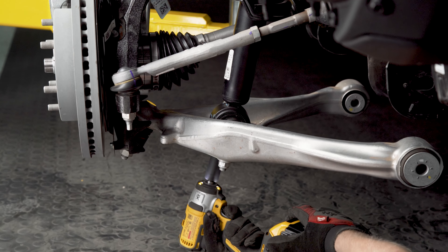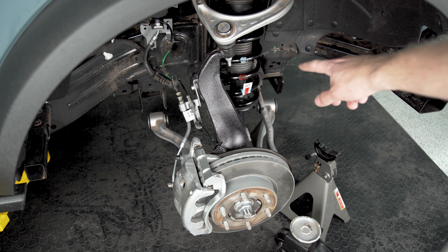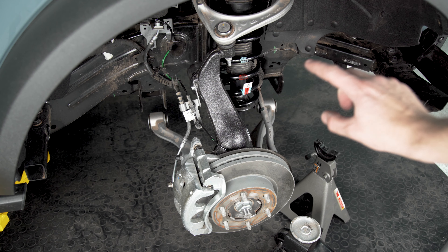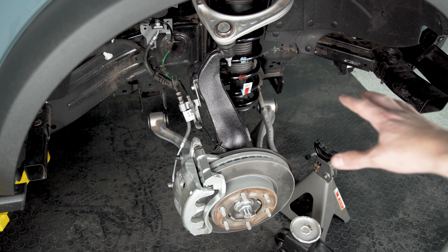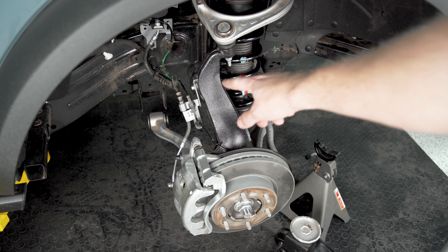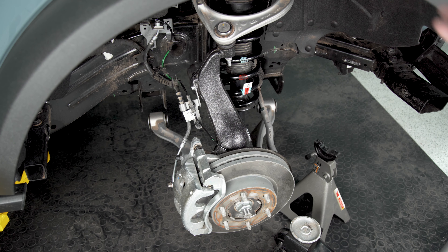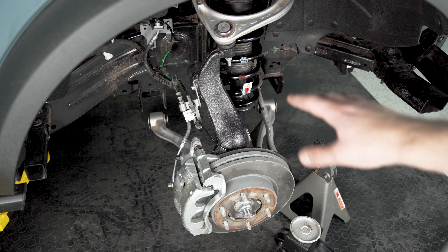We are down to the final battle now, which is going to be getting this lower control arm back up into its mounts. There's not necessarily one dead set way to do this, but using a floor jack and a jack stand is going to make all the difference here. I typically like to start with the mount on the back side, lift that up first, get it in place, and then work on the front mount - there's a little bit more room to come from the front so if you have to fight with it, it's not quite so bad.